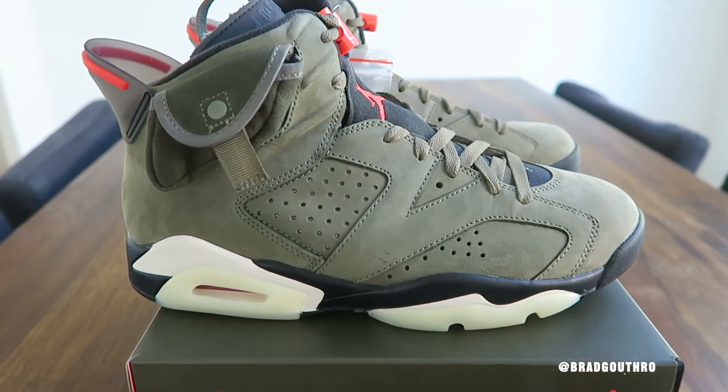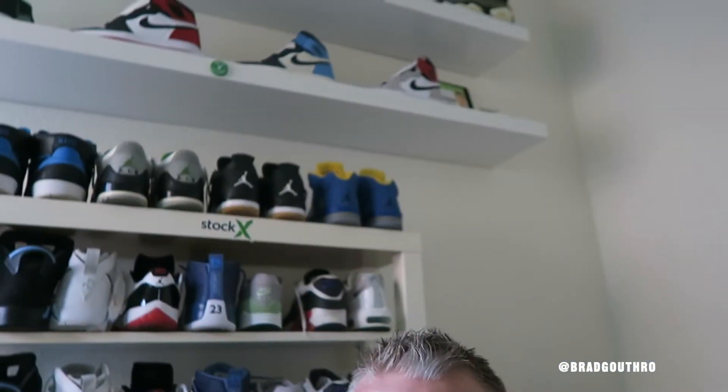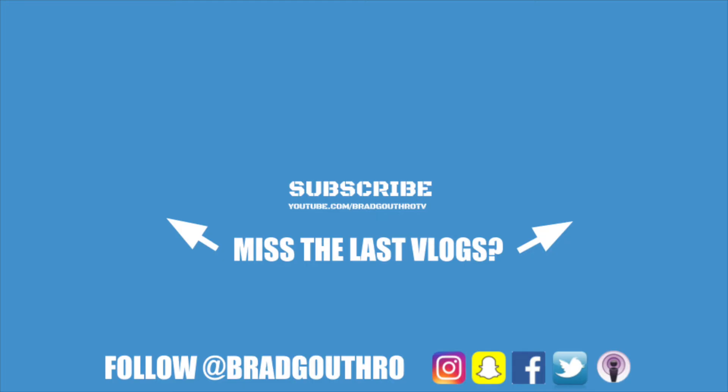If you're new to the channel or didn't already know, I'm a huge sneaker guy. If you want to see more sneaker content on this channel, comment down below — or should I start a separate sneaker channel on YouTube? As always, thank you so much for tuning into this vlog. I did two vlogs in one week, which I haven't done since 2016. More to come — show your love by clicking the like button, comment down below, let's have a discussion, and more cool content is coming your way. Thanks for watching.